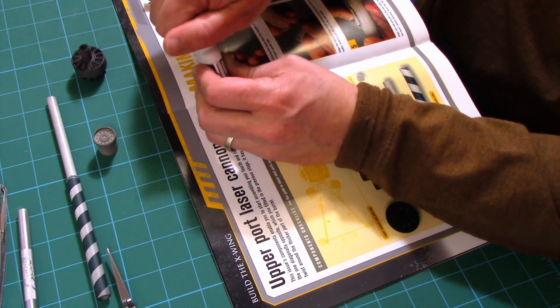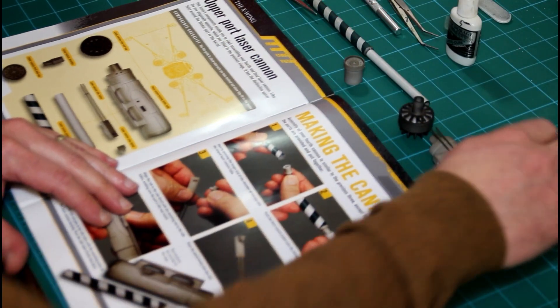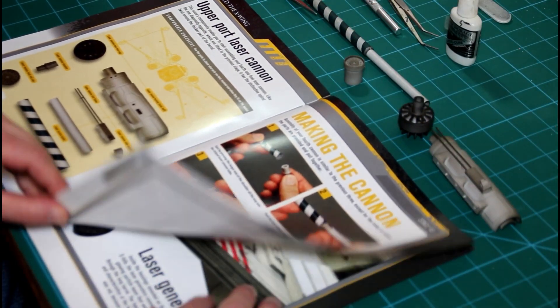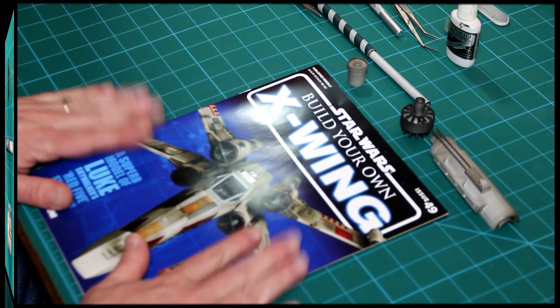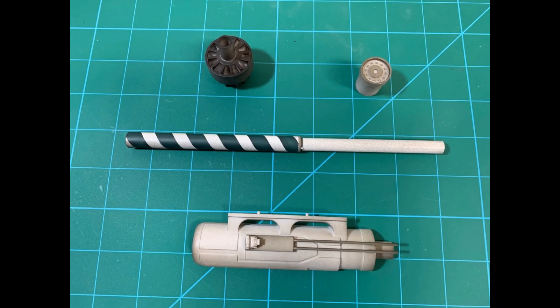That pretty much wraps up issue number 49. The final page has a nice little profile shot of the X-Wing. Not too much to this issue, but since I'm changing things up and working out a new way to present these videos, it was good that I didn't have much to do while sorting out the other details. My next video will definitely be a little more interesting.